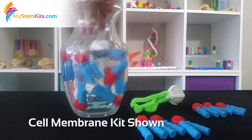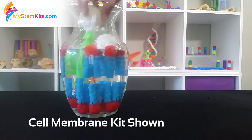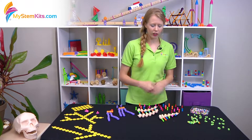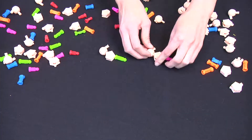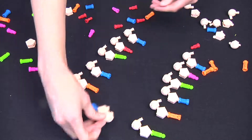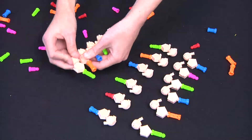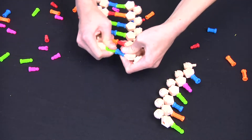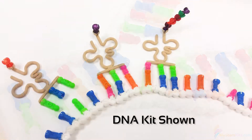With the phospholipids, this is a really good chance to integrate with our cell membrane kit. With our nucleotides kit, you get a chance to build both DNA and RNA and look at the molecular differences between the two. It's a really good chance to talk about the assembly from a single nucleotide into nucleic acid, and then the breakdown from nucleic acid back into individual nucleotides — tying it back to DNA replication, cell division, or protein synthesis.